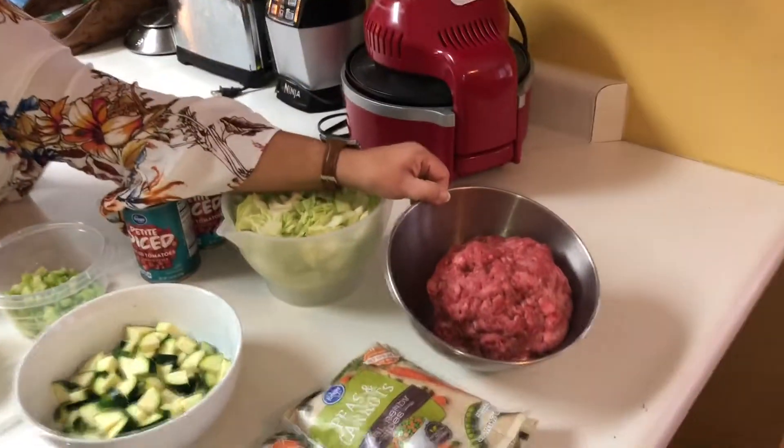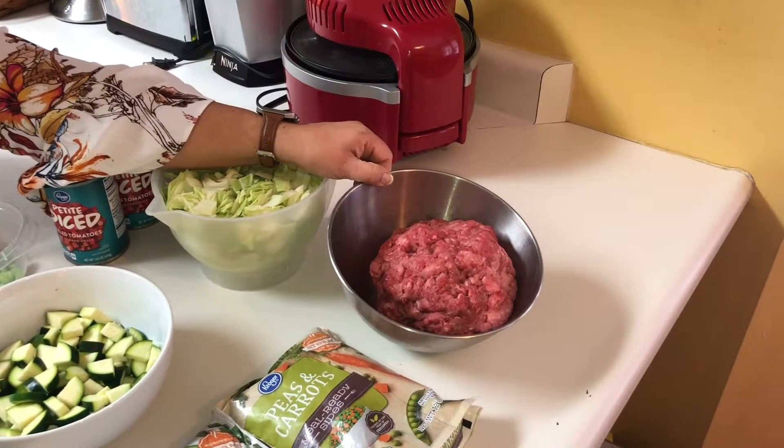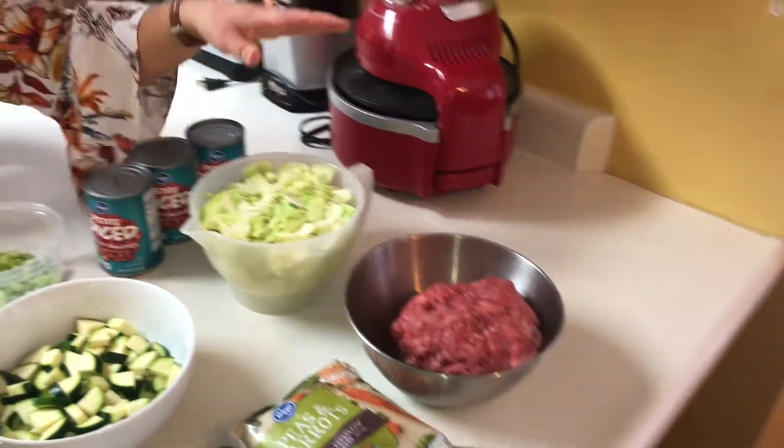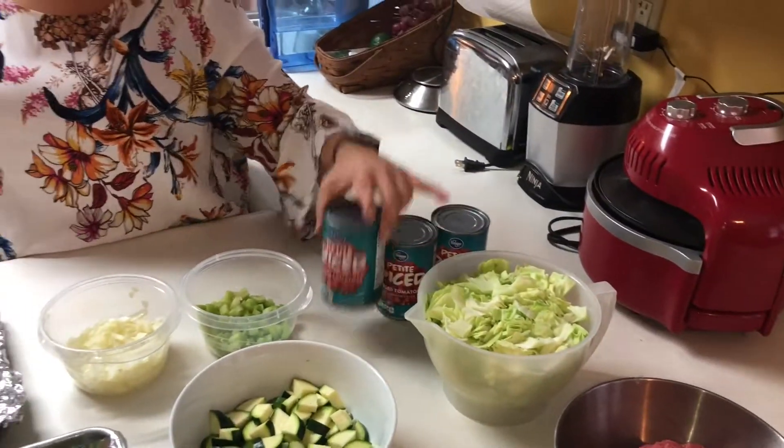The first thing we're gonna make is our deconstructed cabbage roll. We've got one pound of ground turkey and one pound of ground beef — that just helps decrease the fat content a little bit. Then we're gonna use some cabbage and a can of diced tomatoes with some other spices and seasonings for that dish.